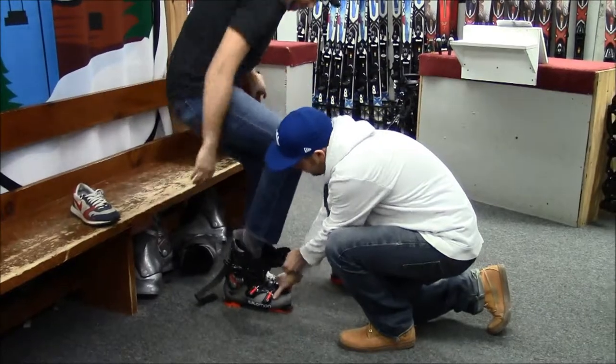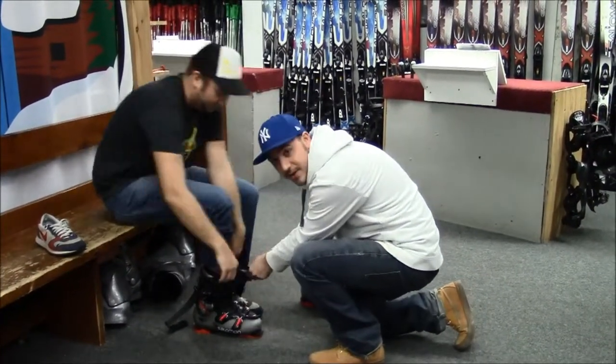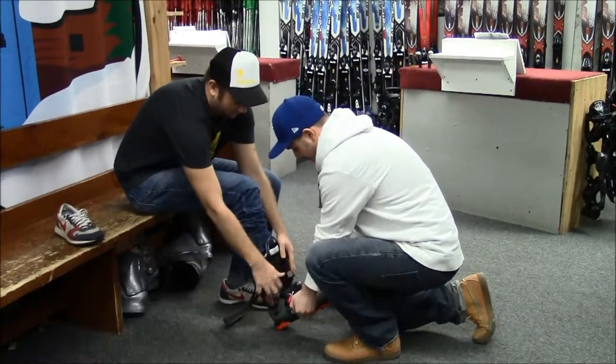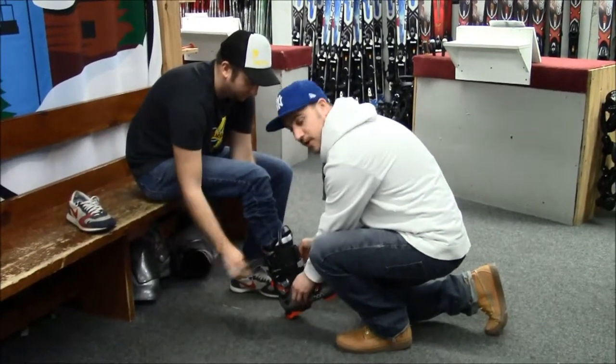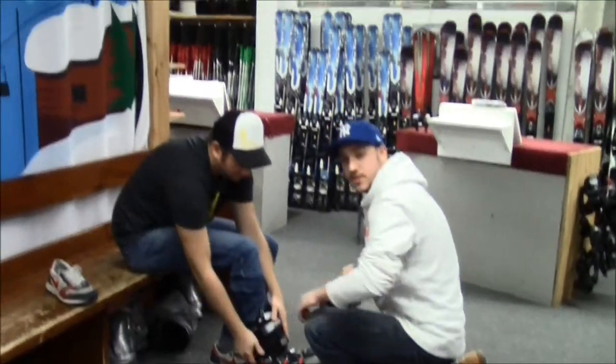Next, he's going to stick his toes in first. It's nice to pull up here on the tongue at a sideways angle so he can get his foot in there nice and comfortably. This particular boot is a three buckle with a power strap. Some people prefer those more than the traditional four buckle.